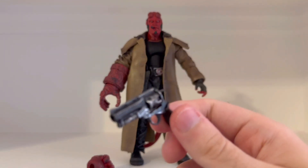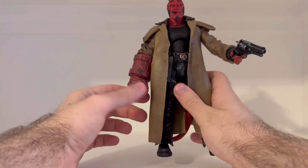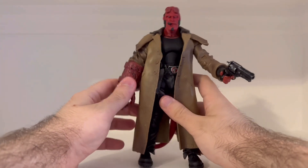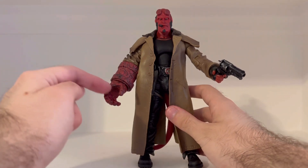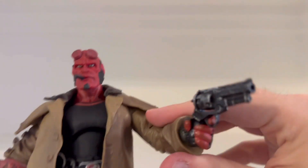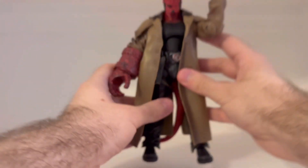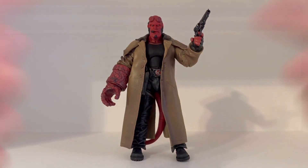That's really, really cool. I have him holding his gun. I wasn't able to get this other hand out — I tried but I don't want to risk breaking it, I don't want to force it. I prefer him having this hand in this position anyway. With him holding his gun, he can change his position — just like that. I think that's a pretty good pose right there.